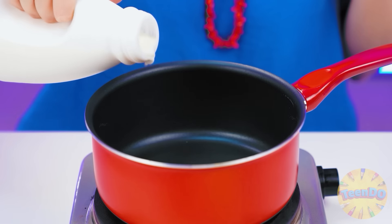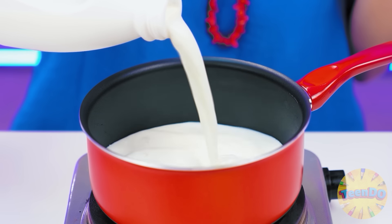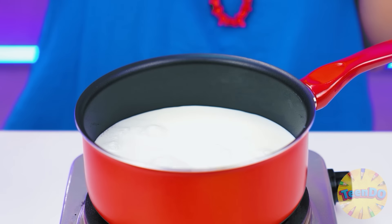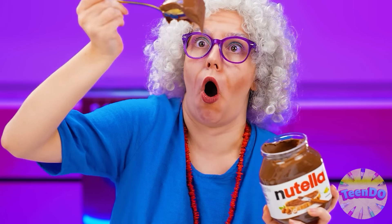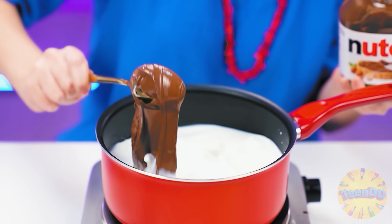Good morning, Grandma — rise and shine! Does my granddaughter want cocoa? Now Grandma will cook it. Drink milk, kids. Now let's take some Nutella — first, Grandma will try it herself. Delicious! I'll scoop up more and add it to the warm milk.